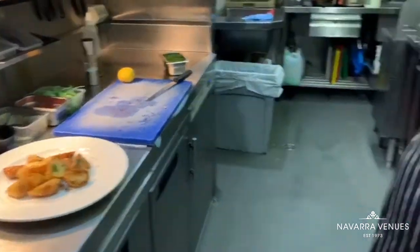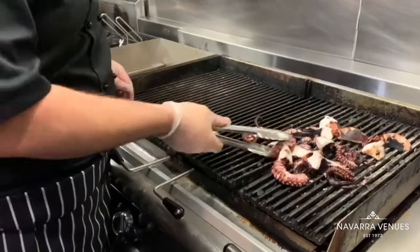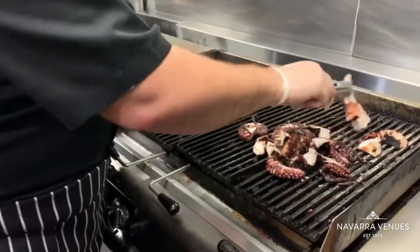Now it's time to go back to the octopus. As I said before, it's already fully cooked — you just put it on the grill to give a nice smoky flavor.